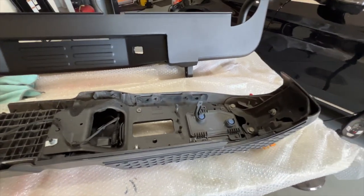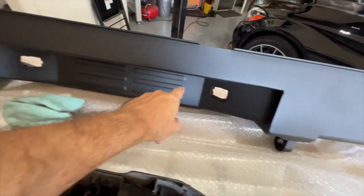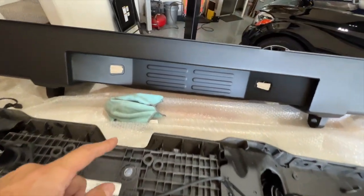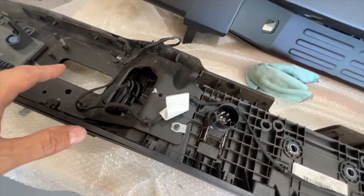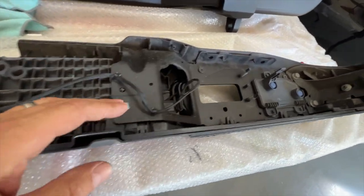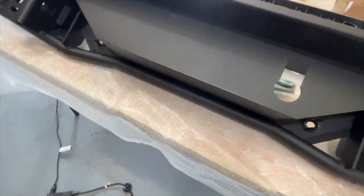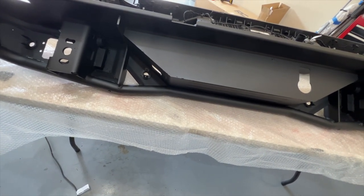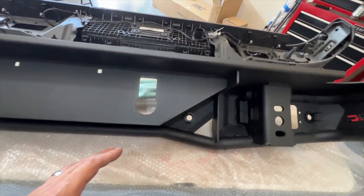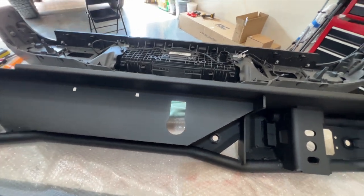Now that we have the OEM bumper off, there are a few things we have to transfer. The license plate lights are going to go in here, the trailer wiring goes in here, and then the wiring harness itself — which runs the license plate light — we have to pull those little brackets off. One thing I noticed: there's nothing back here to fasten the wiring down once you transfer it over, so we'll have to zip tie it somehow since there are no provided slots or mounting points.